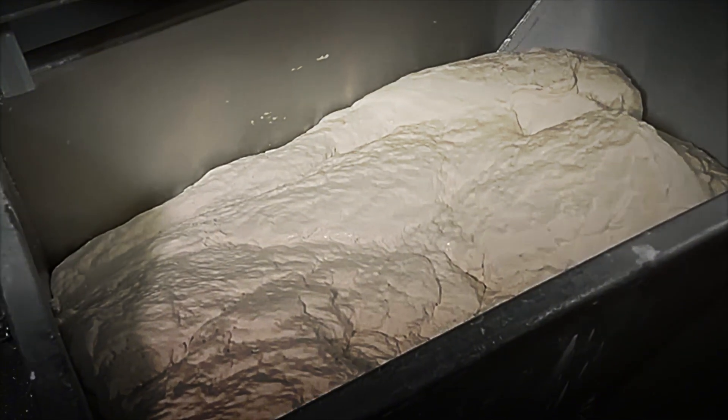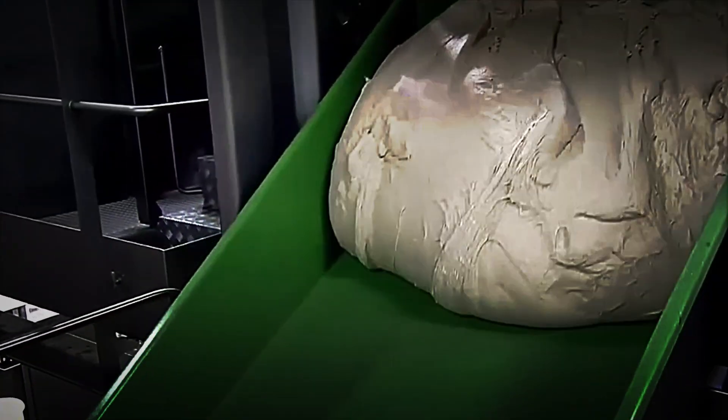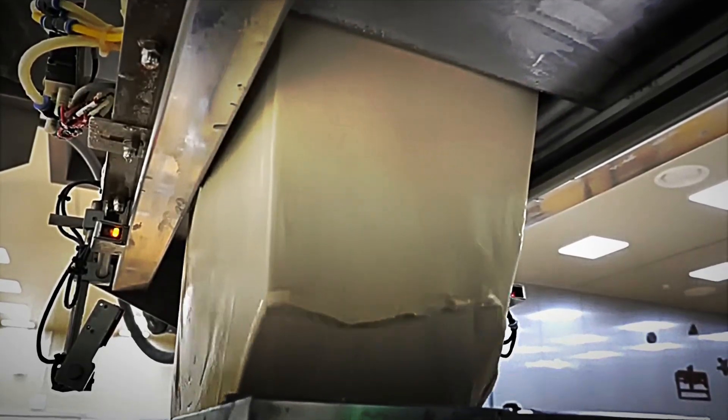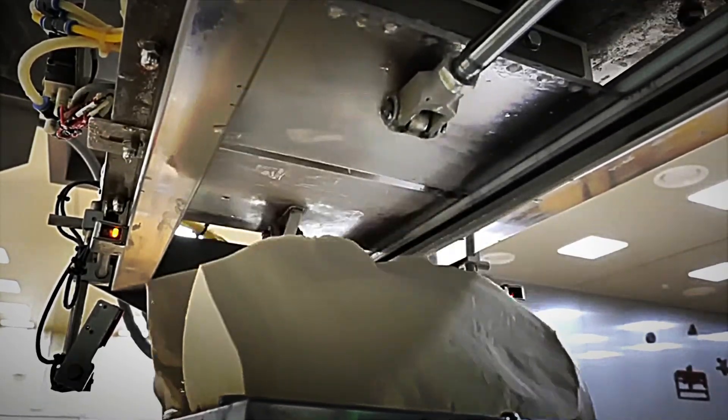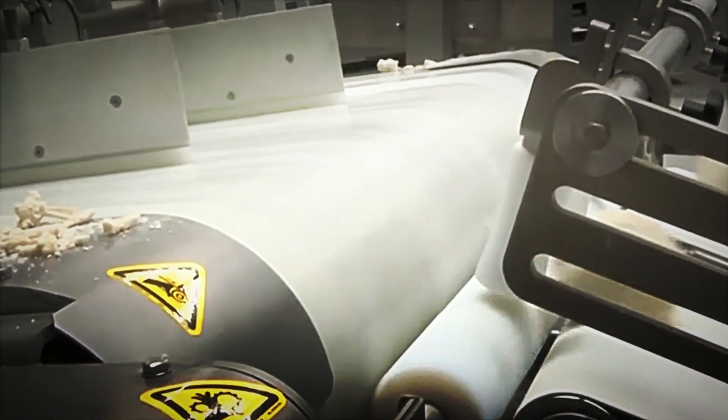Proofing takes place in a 200-meter climate-controlled tunnel, kept at 32 degrees Celsius with 85% relative humidity. Along the way, laser scanning stations measure loaf expansion and adjust conveyor speed so each loaf undergoes a uniform proofing cycle. Meanwhile, photovoltaic panels on the roof convert sunlight into electricity, partially powering the climate control systems. After proofing, the dough rests briefly in a soft-sheeter module that smooths the surface and removes minor irregularities.